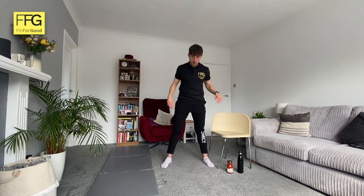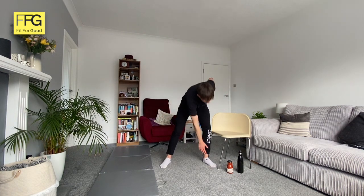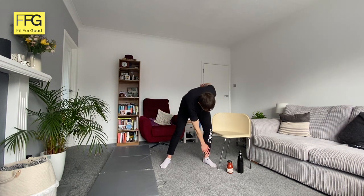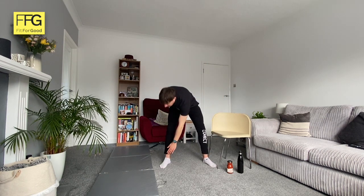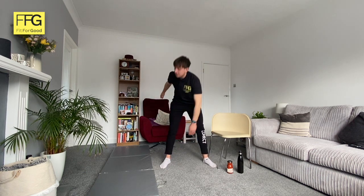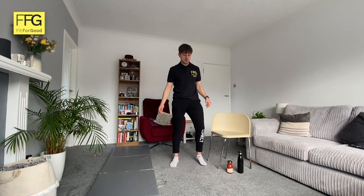Now let's have a slightly wider leg position — wider than your shoulders. We're going to go opposite hand to opposite foot. You can bend the knee slightly and you don't have to touch your foot if you can't. We're doing ten, nice and easy, and then shake it out.